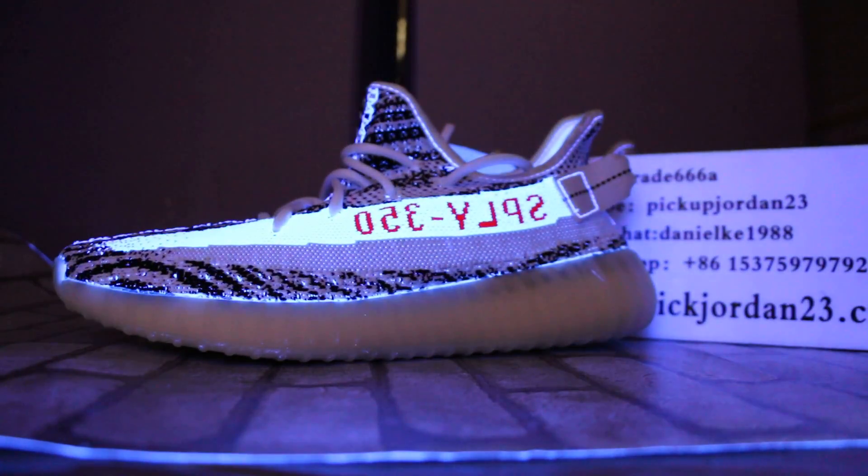Always vapors. Visit www.pickjordan23.io. See you in the next video, bye!